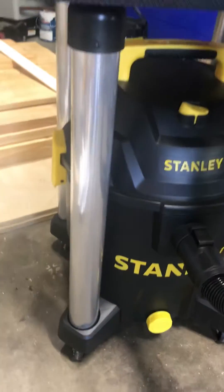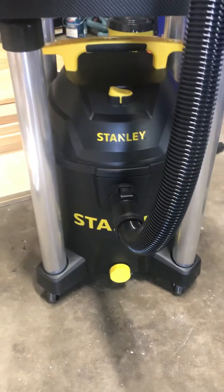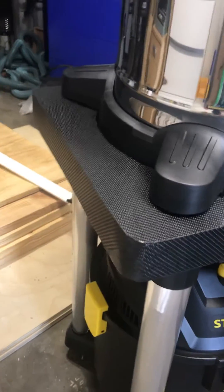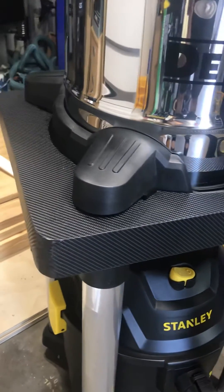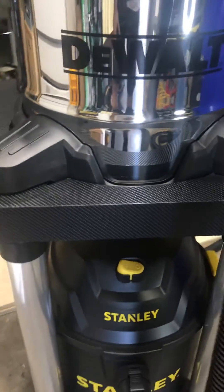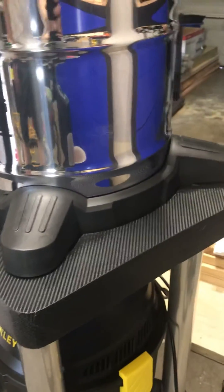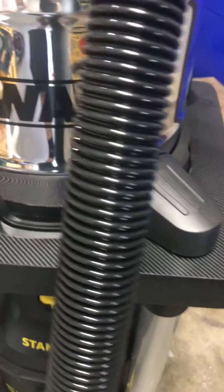I put the PVC pipe on the wheels of the vacuum. I got the idea from videos about this. And then the stand — I made it with three layers of MDF that I just had lying around, and wrapped it with copper fiber car wrap.